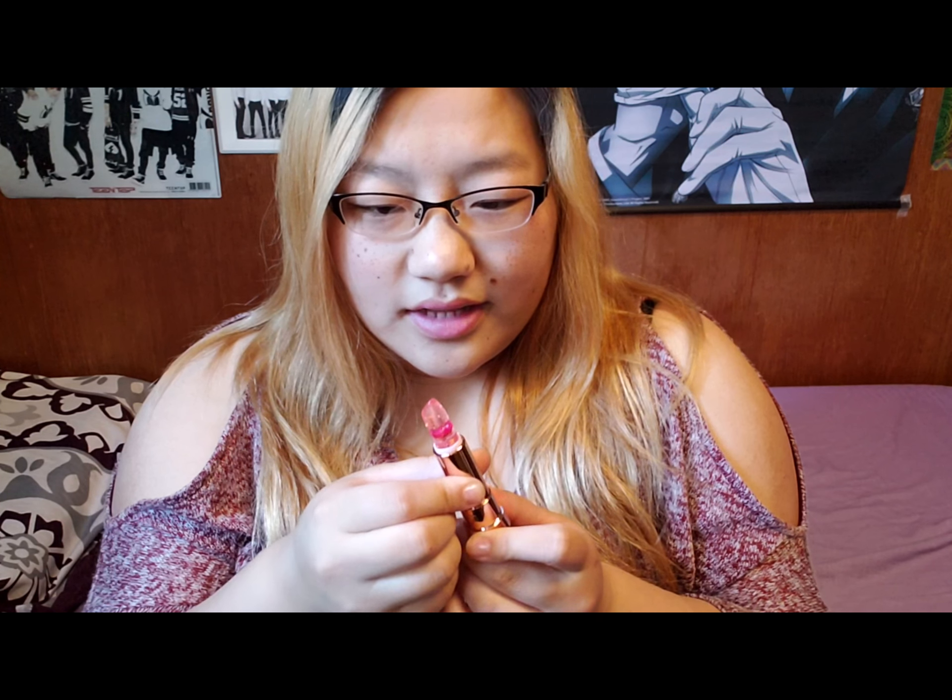I wonder what happens — do you actually get the flower out of it too? Or like, when you get to the gold flakes, does that come out? I really don't want to use it all because it's super pretty, but I do want to use it all to see what happens — like, do I actually get the flower in the end?